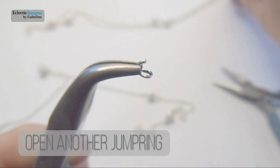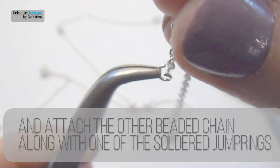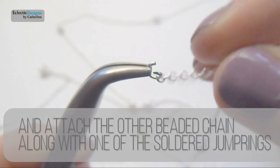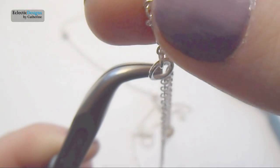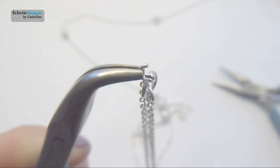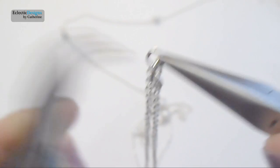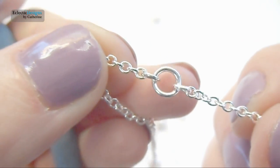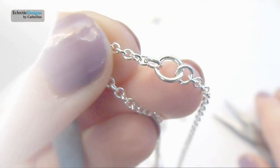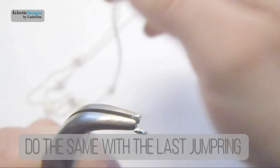Open another 4mm jump ring and attach the other beaded chain along with one of the soldered closed jump rings. Basically you are connecting both beaded chains using the soldered closed jump ring. Do the same with the last jump ring.